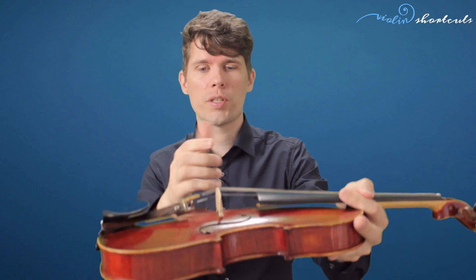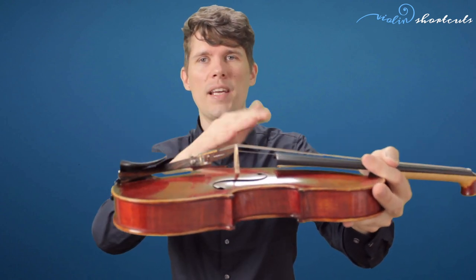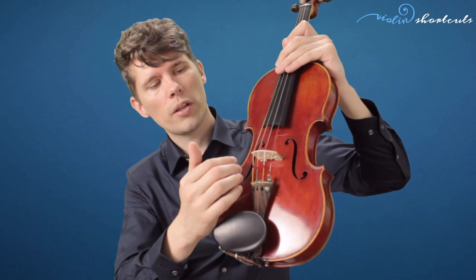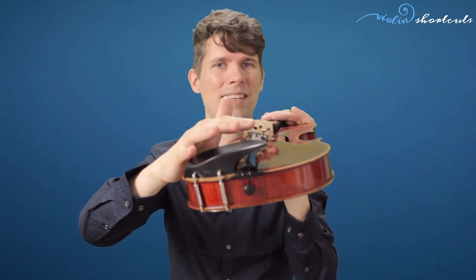The second thing to check is the bridge position. You want the back of the bridge — the side facing the tailpiece — to be at a 90 degree angle to the top of the violin. Looking from the top, you want the bridge to be aligned between the small corners in the f-holes, and also centered at the right and left side of the fingerboard. Another thing to look out for is the chin rest, which has to be very firmly attached to the violin. Check if it moves, and if so you'll need the adjustment tool or a violin maker to fasten it. Also keep in mind the chin rest should not touch the tailpiece, as that will cause a buzz.